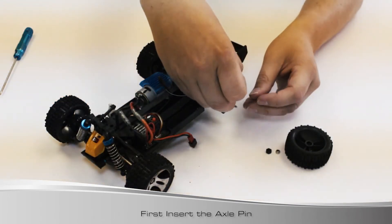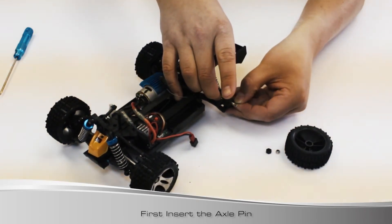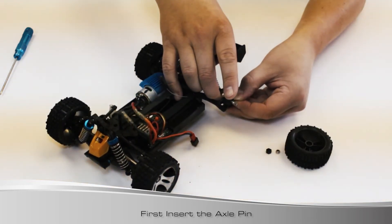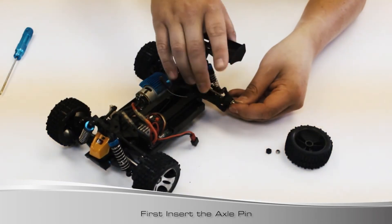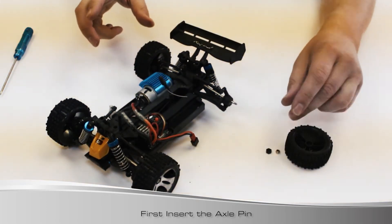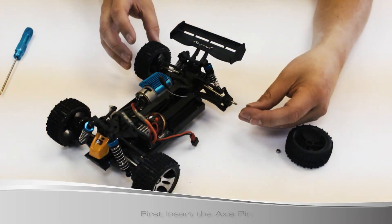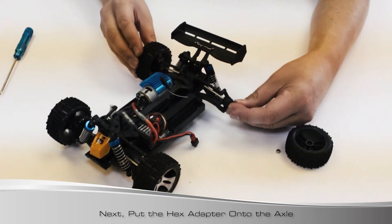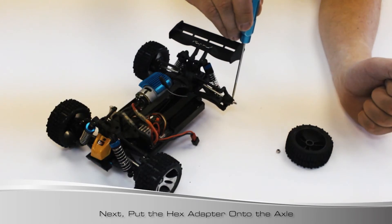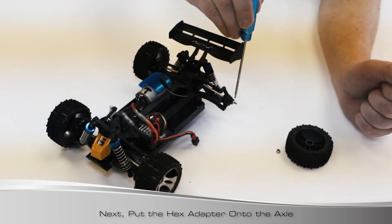We're going to take our little pin and slide it in the hole. You don't want to put it all the way through - if you find it on a bit of an angle, we don't want it to drop out. Turn the opposite tire; it's good to have the buggy or truck lifted. Now we're going to put our hex on - the hex is keyed. Push that on so it's over the pin. When you're done, the hex should be pretty much flush with the area. If it's not, you didn't get the pin on the hex correctly.